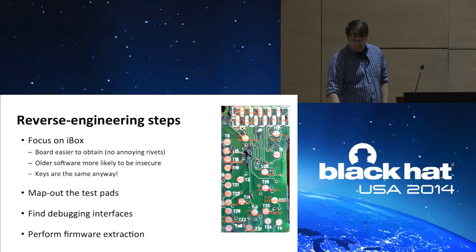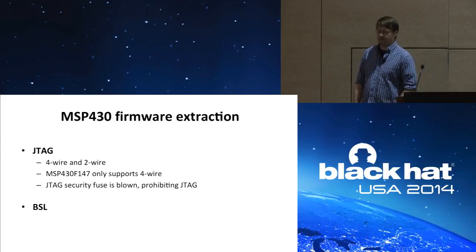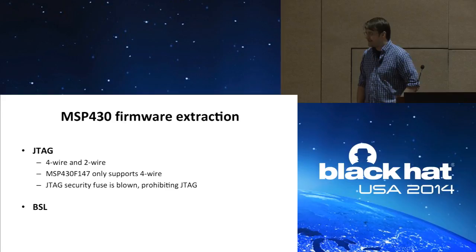Generally, if you're going to perform firmware extraction against an MSP, you have two options. First is JTAG — there are four-wire and two-wire variants, though the 147 only supports four-wire. The first thing you notice when you hook it up is that the JTAG security fuse is blown, so JTAG is entirely prohibited. And that leaves us with BSL.